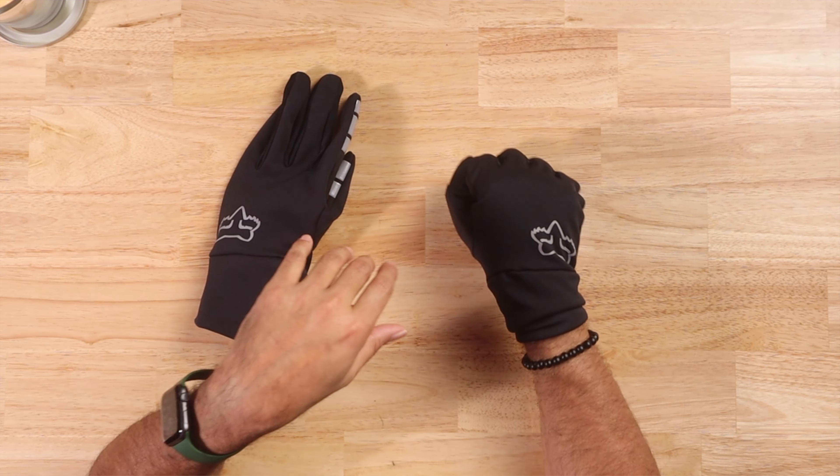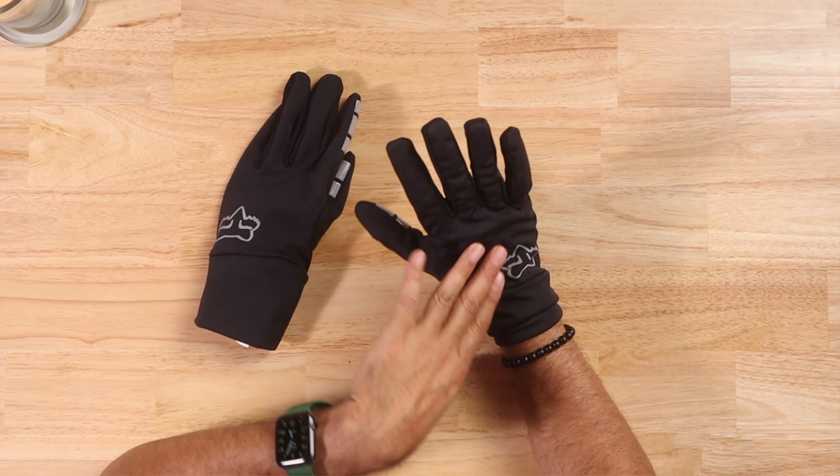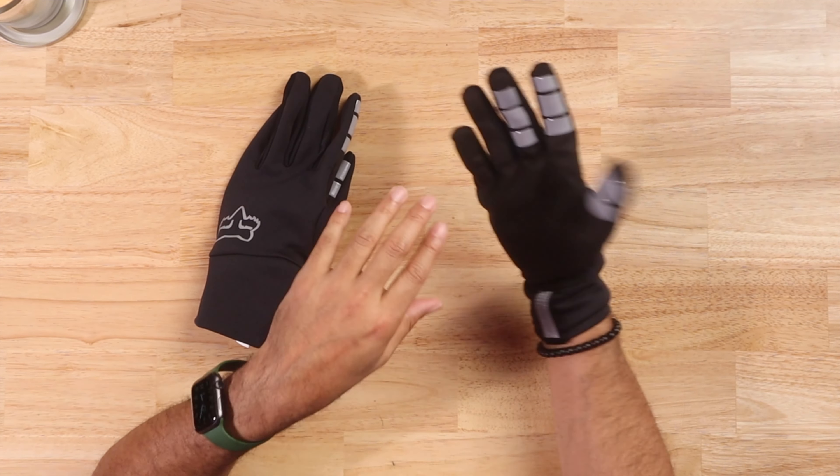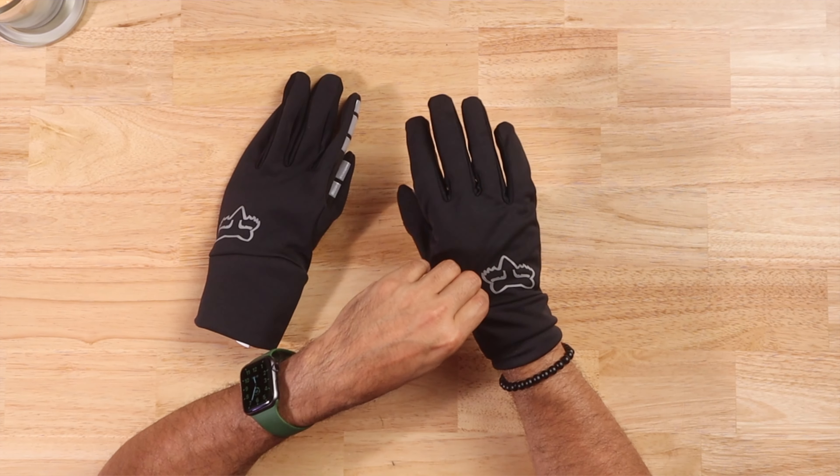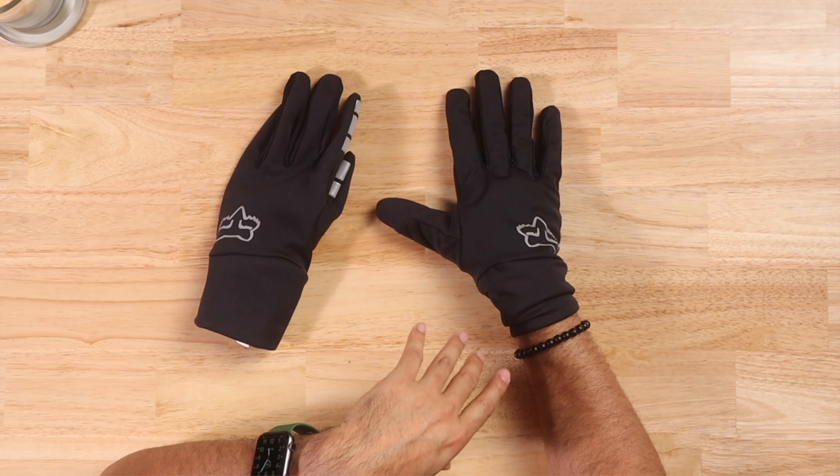Yeah, they feel really nice and comfortable. Like I said, they're not heavy and don't have a lot of padding, but I think it's just enough. Even though you're going to be doing some winter riding, you're not going to go out in a storm.